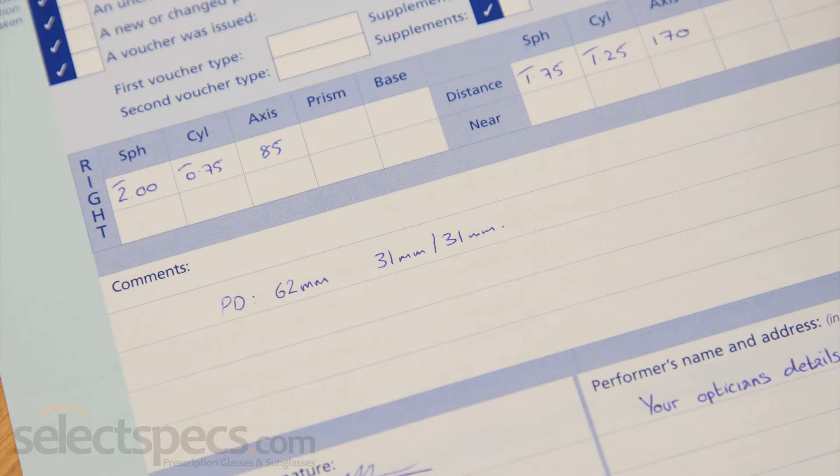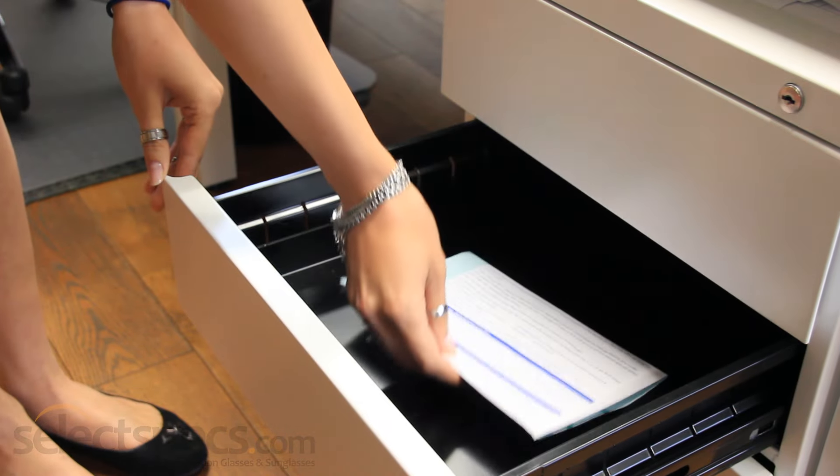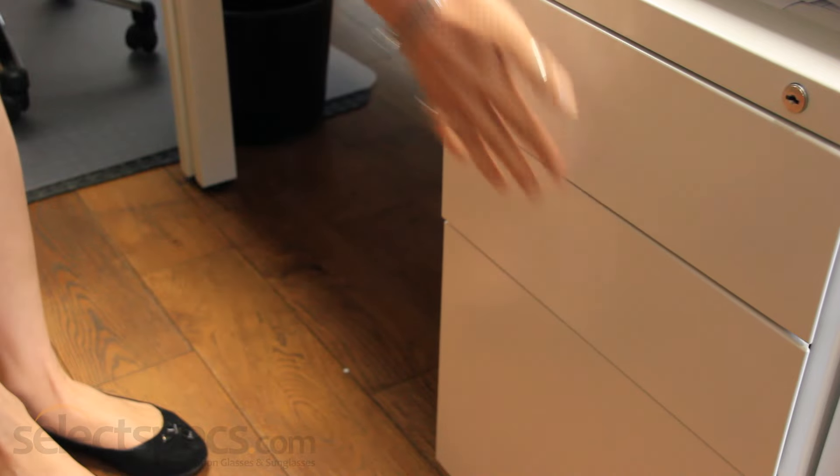Once you know your PD measurement, you should write it down and keep it with your prescription in a safe place. Unlike your prescription, your PD measurement won't change over time.